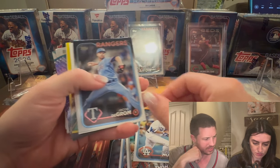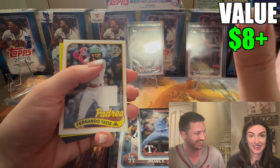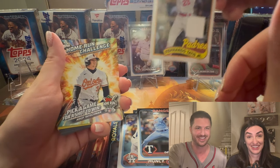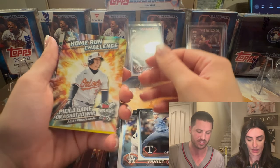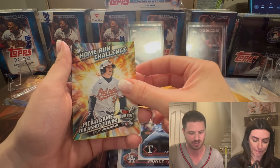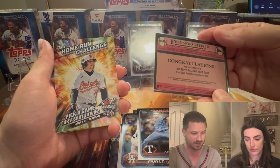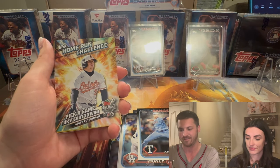Okay, I'm seeing a home run challenge — oh! A patch on a hanger! Fernando Tatis Jr. — he had that PED suspension situation, but it turned out it was just cream to treat ringworm, not actually steroids. Anyways, this is an amazing patch. To get a patch out of a hanger is pretty wild straight off the bat. Great job — congratulations. This is rare, and already off to a great start.